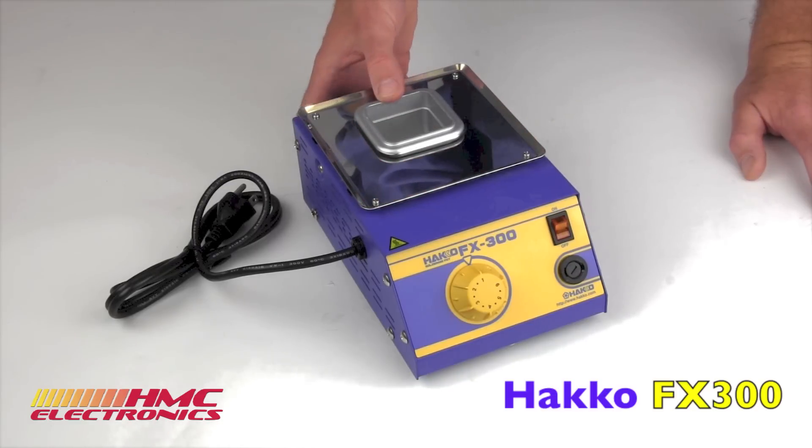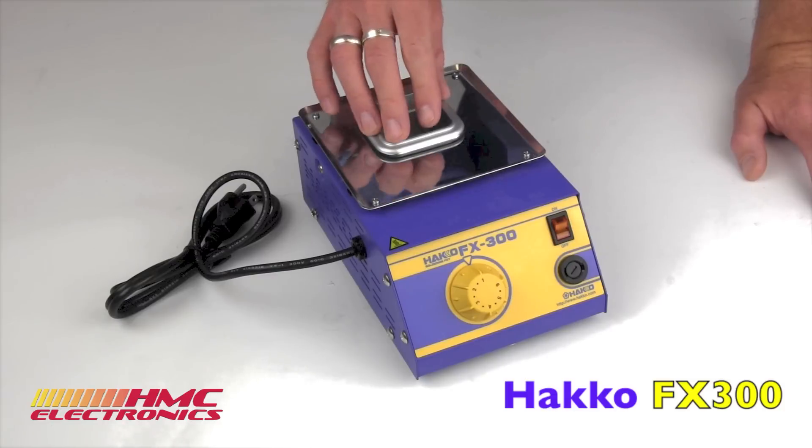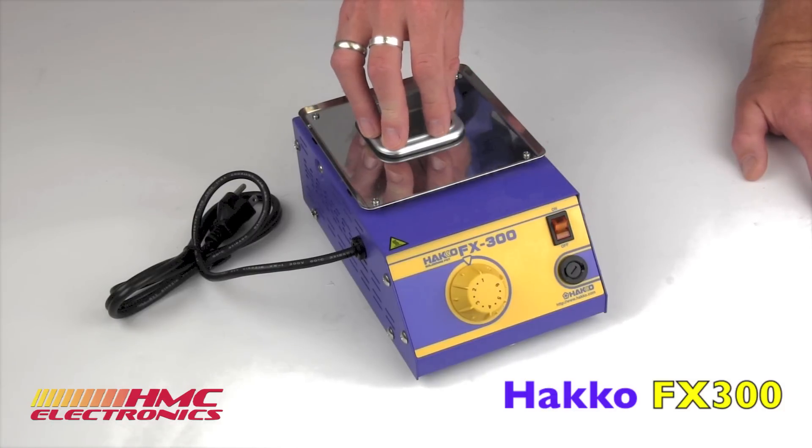It will hold — even though it does look rather small — it will actually hold almost 2 pounds of solder: 1.87 pounds of solder.